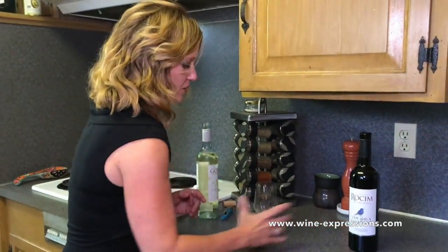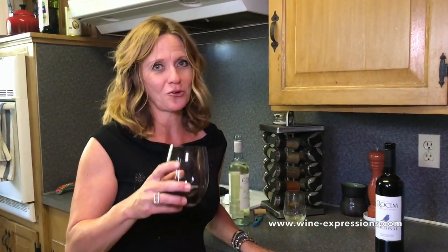That's quick and easy — how to open wine. Enjoy your weekend!